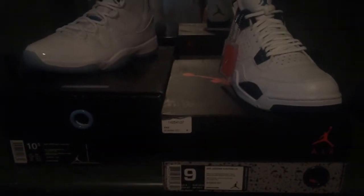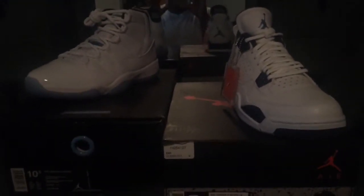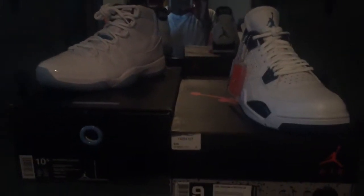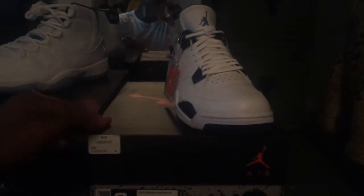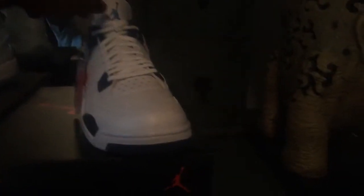What's up everybody on YouTube, it's Justin Kicks here with another review for you guys. Today I'm going to be doing a review on the Columbia 4s and Columbia 11s — and when I say Columbia I really mean Legend Blue for people who want to correct me. Let's start off with the fours.